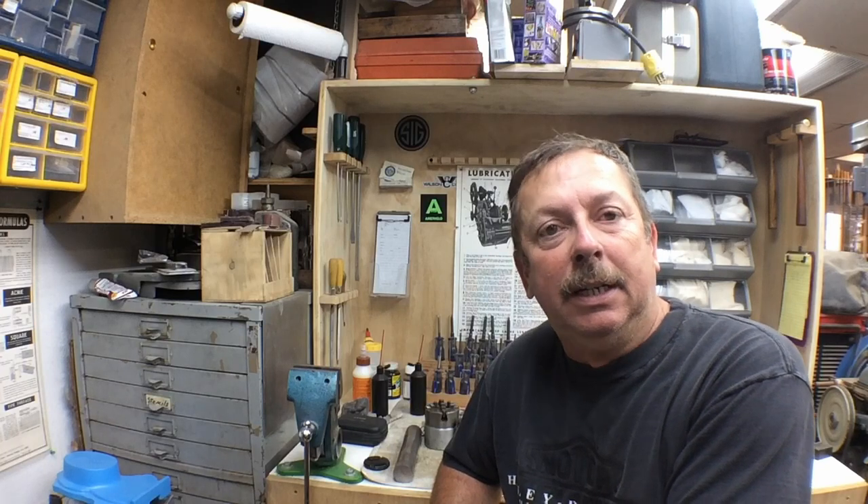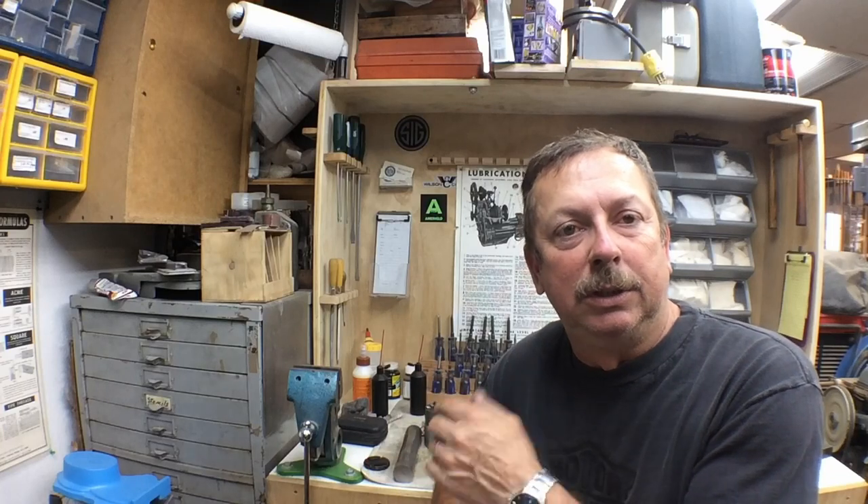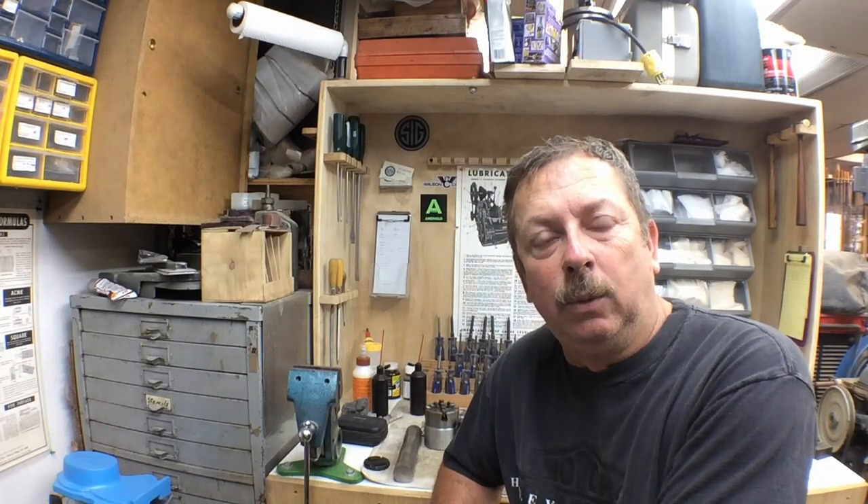I had originally started doing a video I was going to call lathe basics, as a sequel to the video I put out previously about how to get a smooth finish on your lathe. I'll put a link to that up above. I may still label this number two and begin a series on things that pop up on the forums or things I think are relevant.